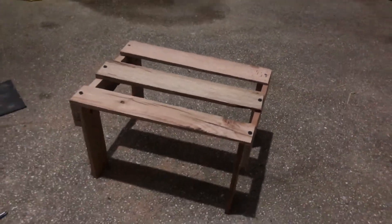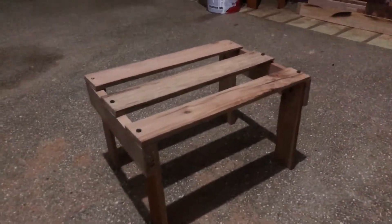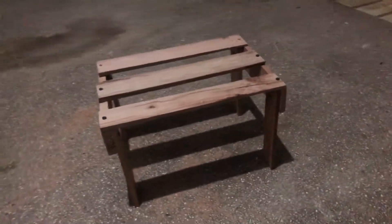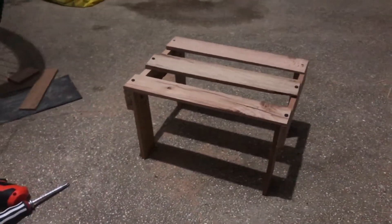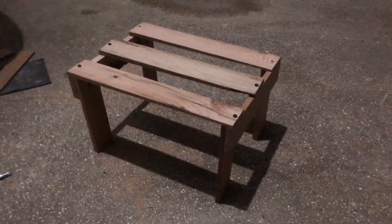So this is how it looks. It would have been nicer if I had thicker wood so that I could use it as a small chair or put heavier objects on it, but since we only have limited wood, this is good enough for lighter objects instead.